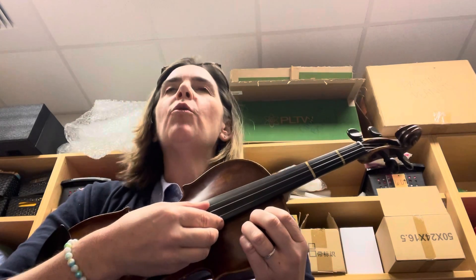Number eight. Remember, there's a repeat sign, so we're going to play it twice. Ready, two, set, go.